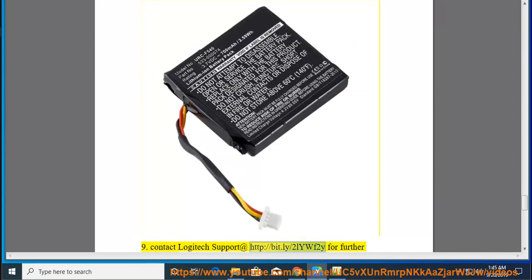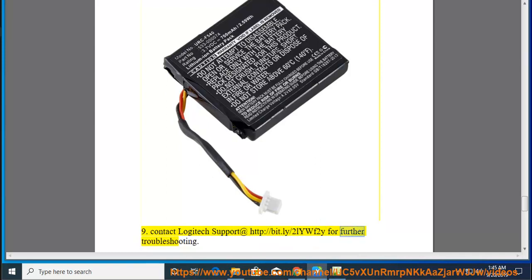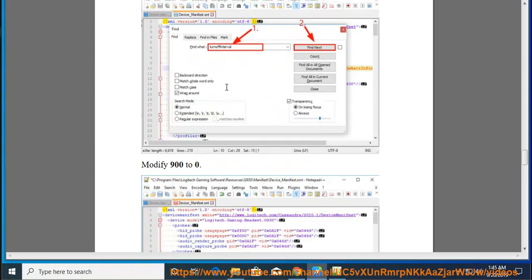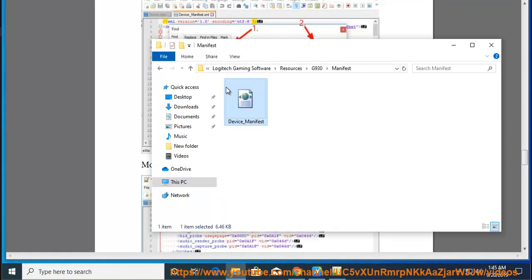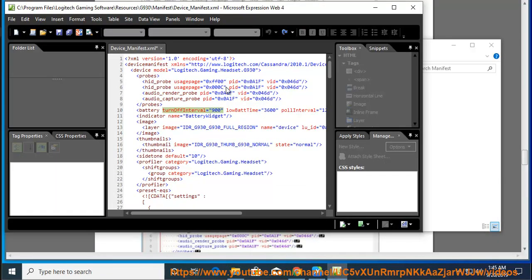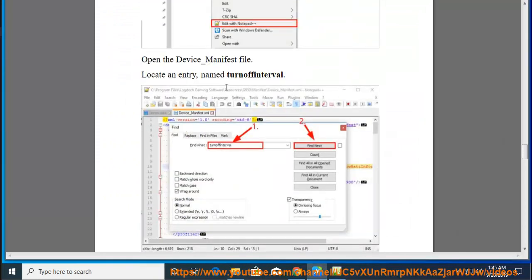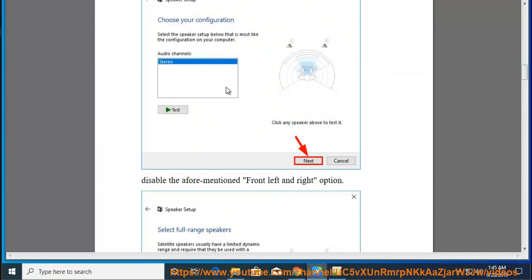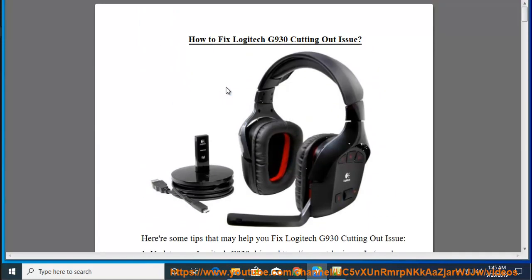9. Contact Logitech support at http://bit.ly/tuliwf2y for further troubleshooting.